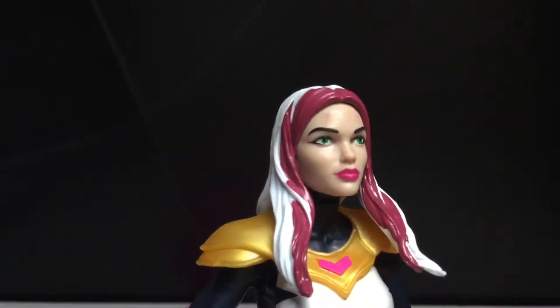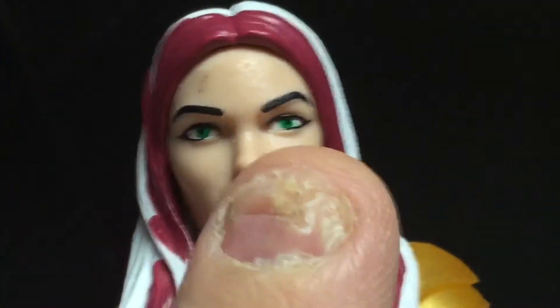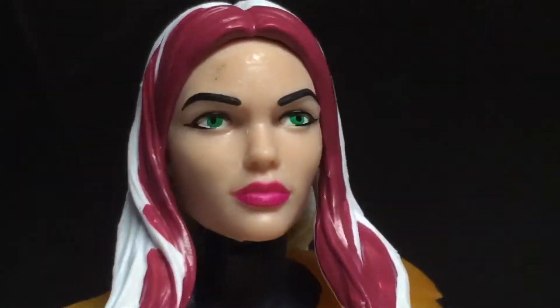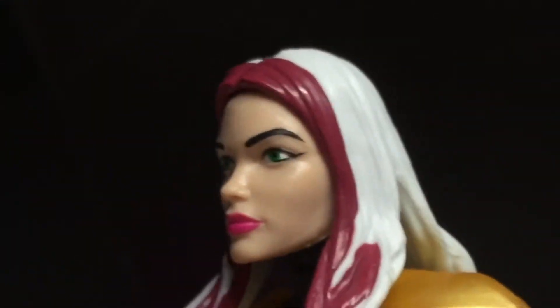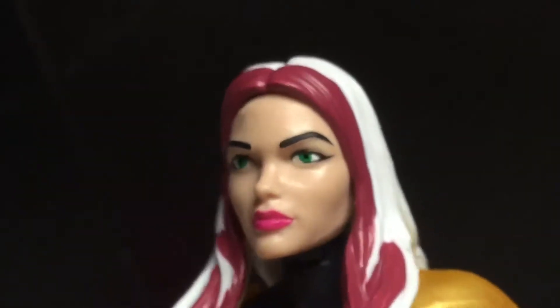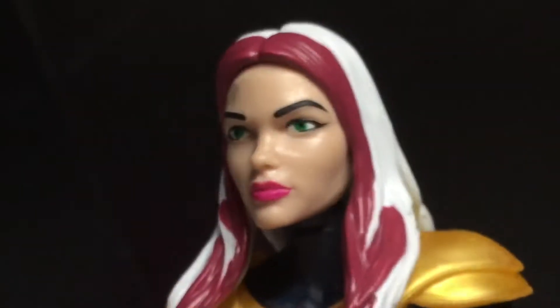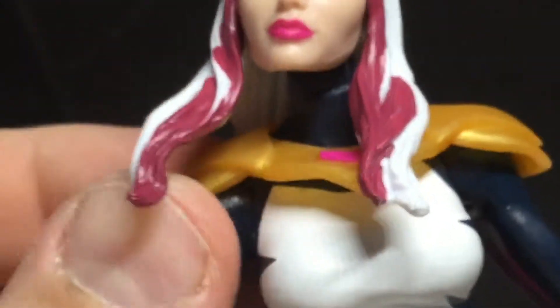So here is Songbird. She's got the green eyes — you can see the scuff right there. You can see the nice green eyes. A little bit painted out of place, but for the most part it's pretty good. I like the colored hair — white and then this kind of beige or brown color. Looks pretty good, like a velvet color. Just get the pink right there — paint apps here, very clean.